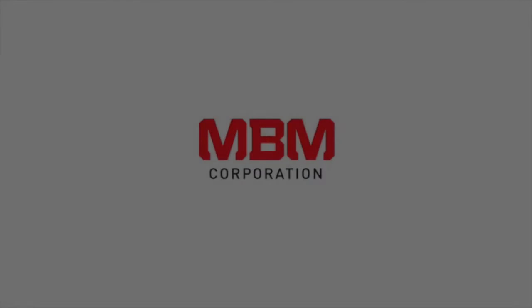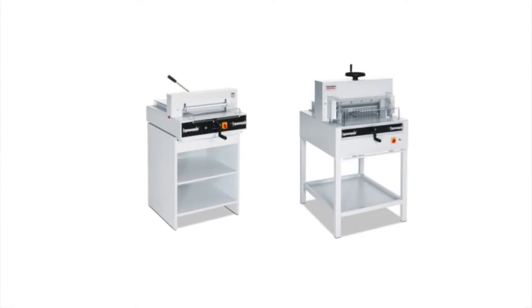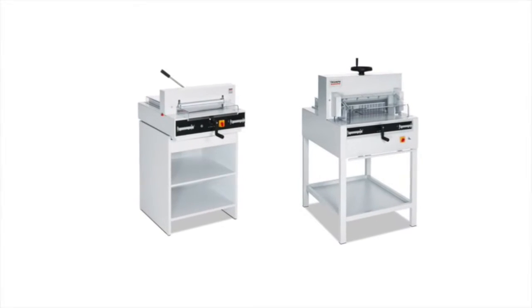MBM Corporation presents the Triumph Cutters 4315 and the 4815. These semi-automatic cutters are world-renowned for their power, precision, and ease of operation.